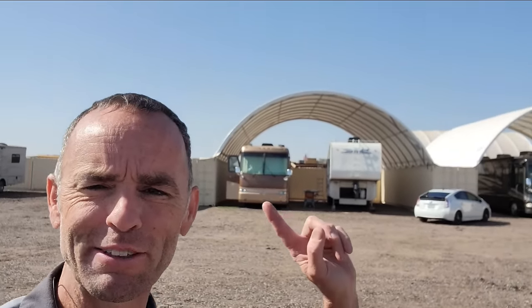Hey, good morning from the shop, guys. I posted that video on my 2001 Beaver Patriot Thunder a few weeks ago, and it was a lot more popular than I thought it was going to be, so to everybody that joined the channel based on that video, welcome.